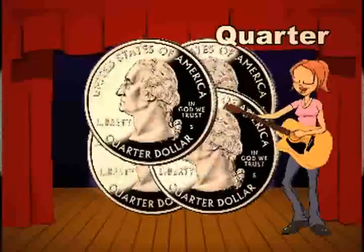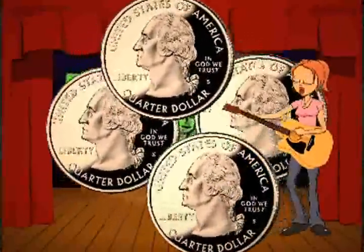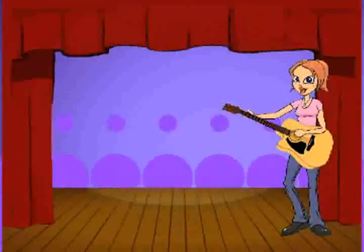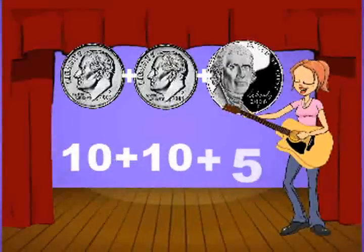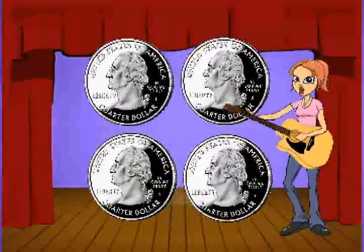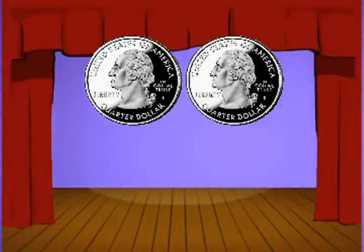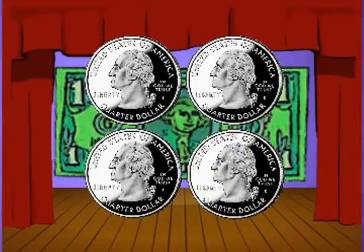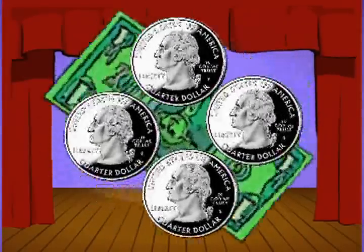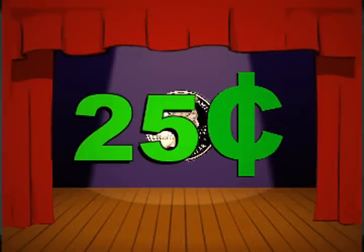The quarter is my favorite coin — you just need four of these to make a dollar, that is all. I'll take four quarters please. Two times ten in the nickel to get 25. Four quarters in a dollar — let's count: 25, 50, 75, 100 — and that's a dollar! Counting by 25s.